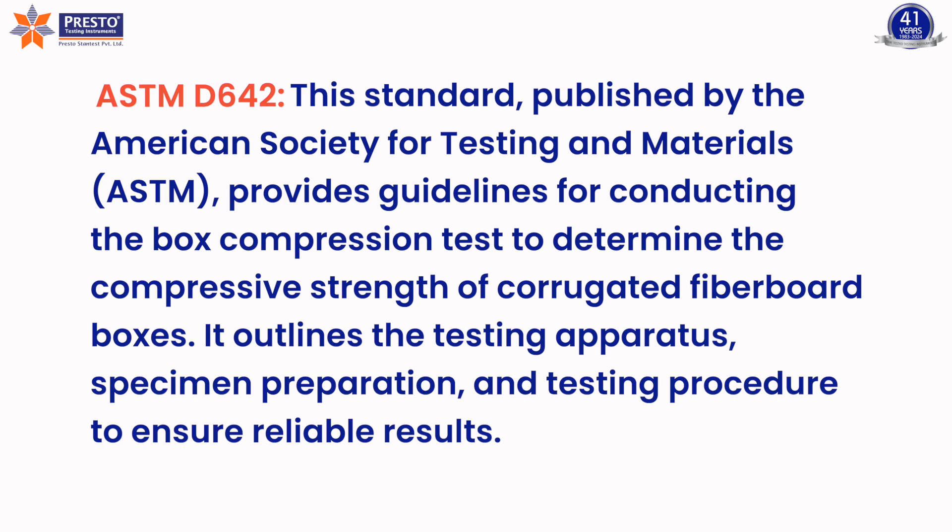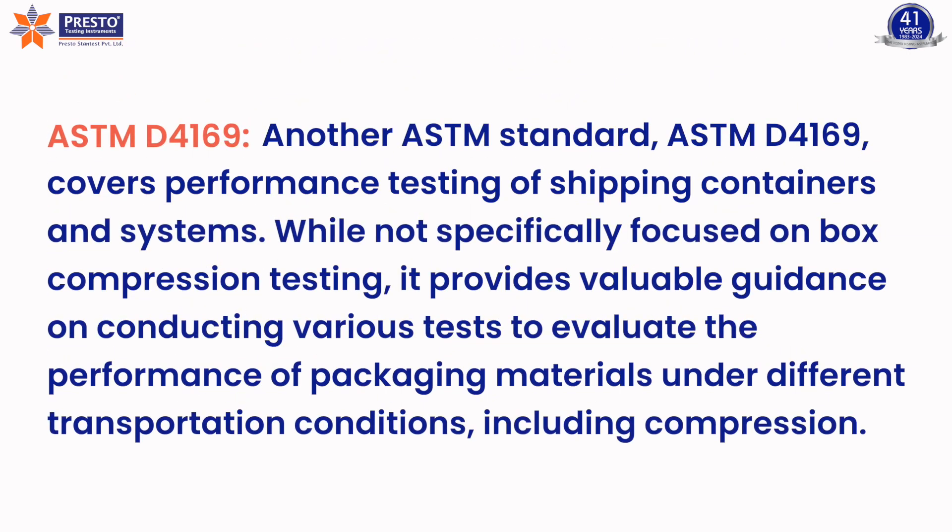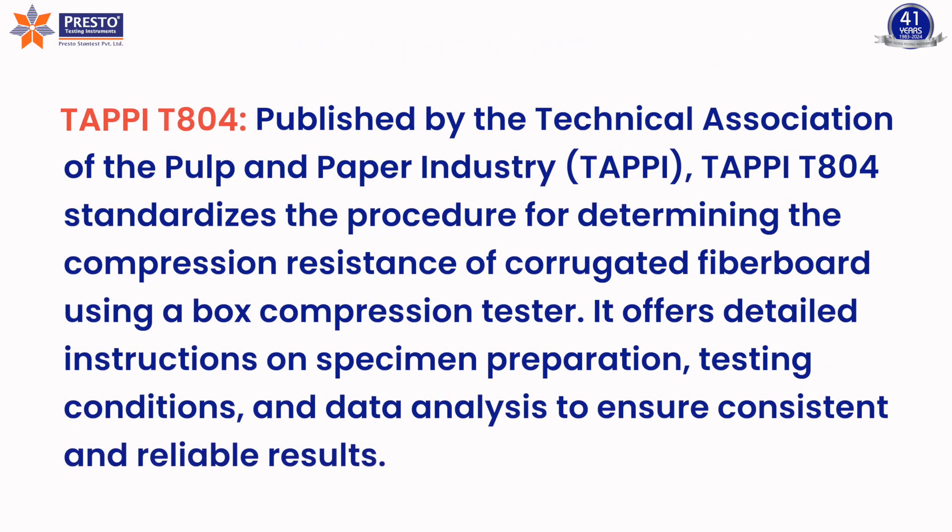ASTM D4169 covers performance testing of shipping containers and systems. While not specifically focused on box compression testing, it provides valuable guidance on conducting various tests to evaluate the performance of packaging materials under different transportation conditions, including compression. TAPPI T804, published by the Technical Association of the Pulp and Paper Industry, standardizes the procedure for determining the compression resistance of corrugated fiberboard using a box compression tester.